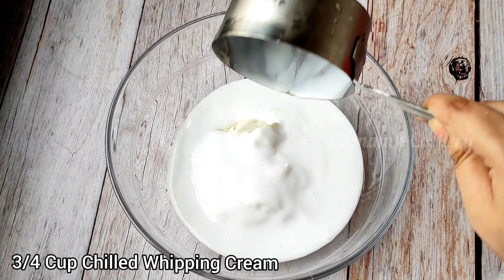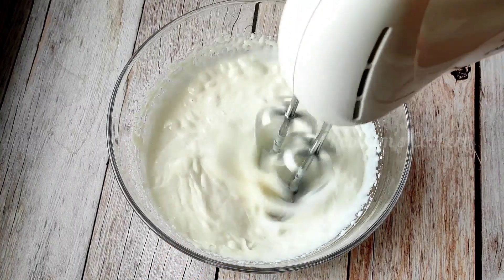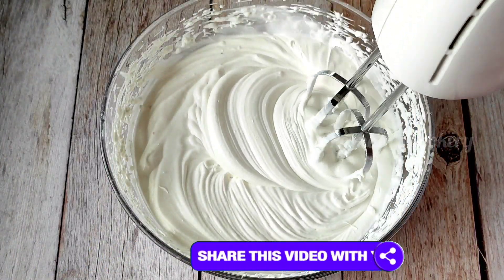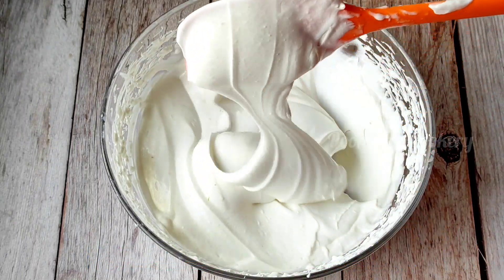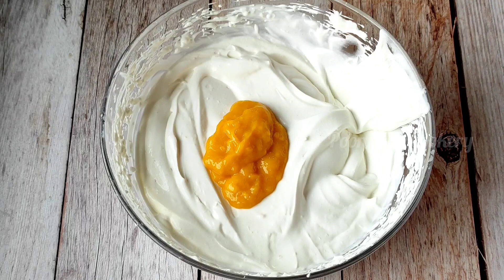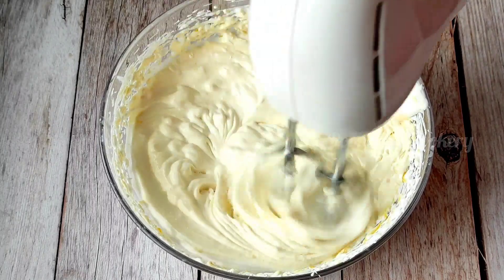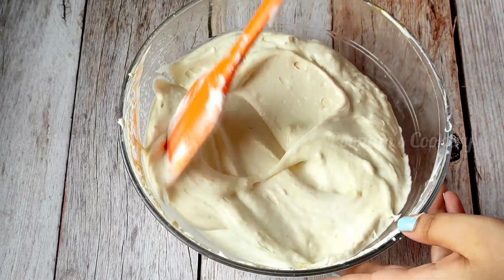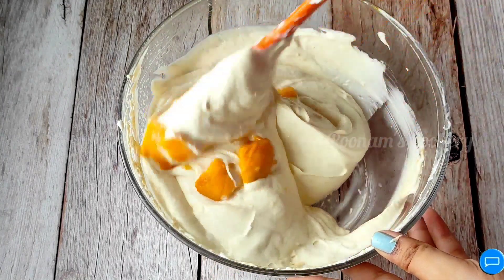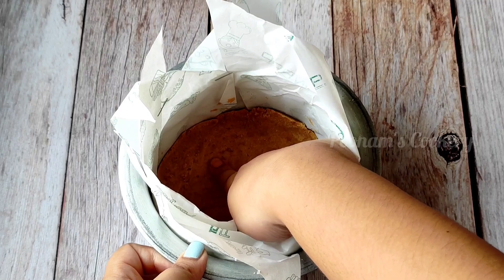I will add 3/4 cup chilled whipping cream and we will beat it. We will not beat it to stiff peaks; we will beat it until it is soft. Keep your speed low to start, then bring it up. We have beaten it — it is not too stiff, it is soft. You can see the cream consistency; this is the perfect stage. At the last minute I will add 3 tablespoons of mango pulp which will give a very good flavor. We will beat it with the cream so that it is mixed in. Then we will add some small pieces of mango which will be very visible after we cut it. So I will add it and mix it.